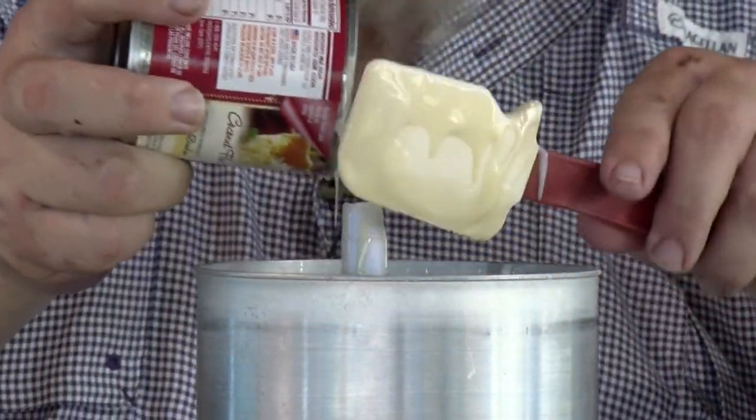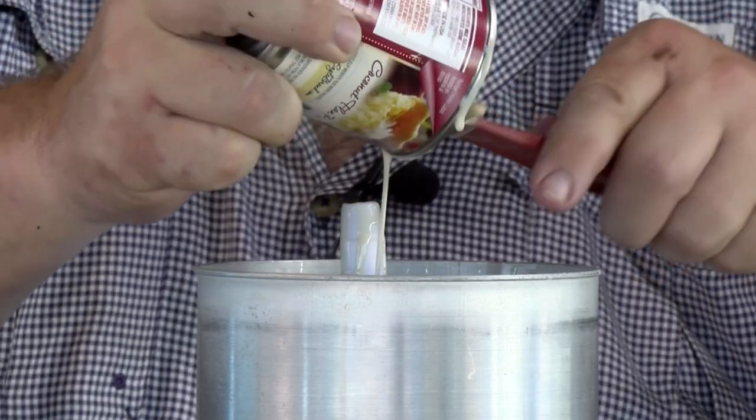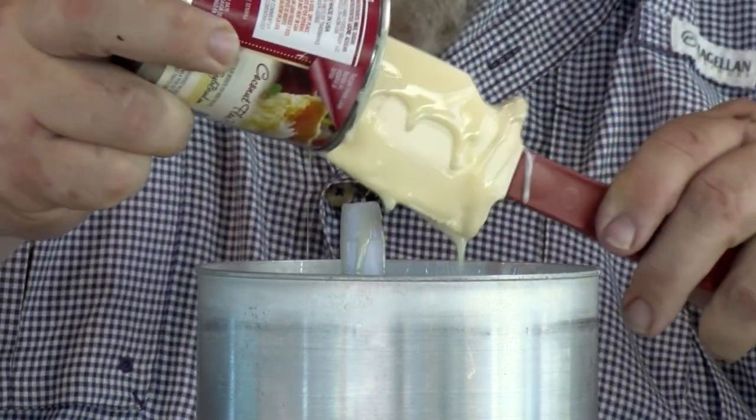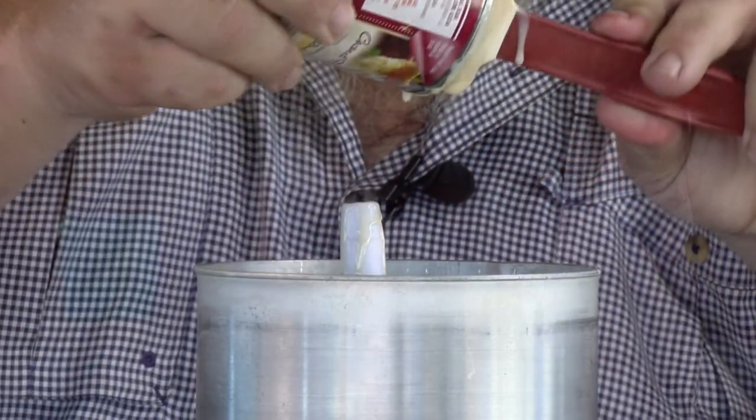Now, do you want to top it off with a little bit more milk or not? I don't think we need to — see, it's almost there. And this is whole milk, we're using whole milk tonight. That's good. There we go.